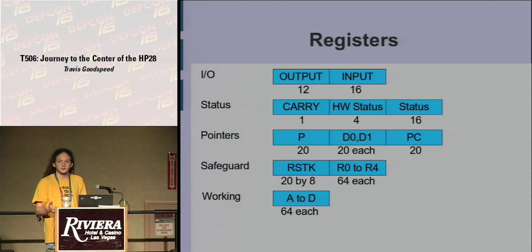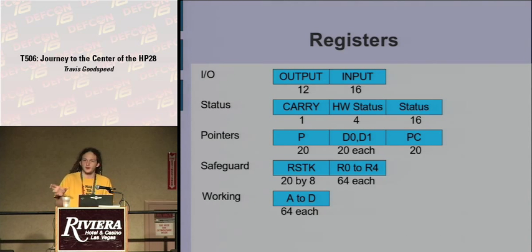The registers are far from the homogeneous 32 general-purpose ones expected from RISC systems. You have registers of 12, 16, 1, 4, 16, 20, and 64 bits in width. For example, you have a return stack eight levels deep and 20 bits wide. 20 is not evenly divisible by eight, so every pointer is five nibbles rather than eight bytes. There's an entire register just for carrying that contains nothing else, plus separate hardware and software status registers, and safeguard registers you can copy data into and out of but cannot use as source or destination for addition — only for backing things up before a quick subroutine call.